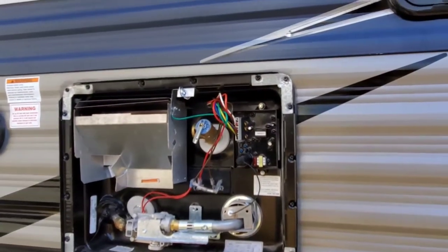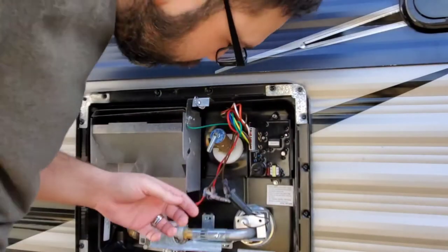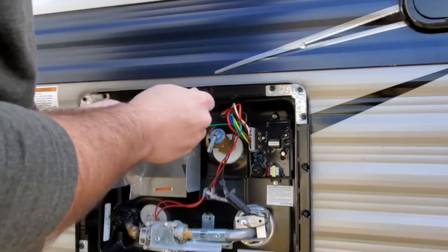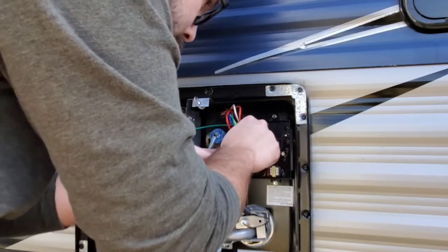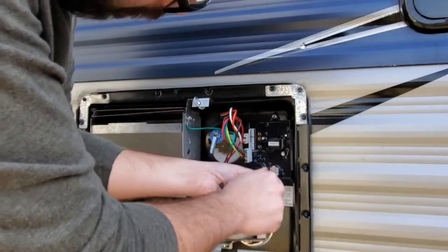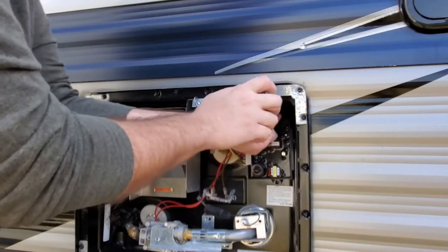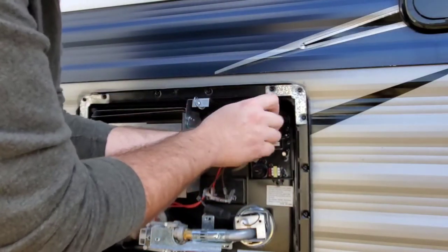We're just gonna pop off the igniter. We're gonna take off these quick connect clips. You need a small screwdriver just to pry the clip off and then you pull straight out. Easy peasy. Then you just use the nut driver to unscrew these small screws. In the package they did send me new screws but I'm just gonna reuse these screws because they're self-tappers — not that big of a difference putting new ones to old ones.